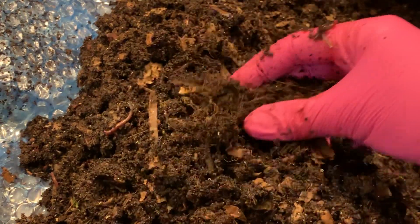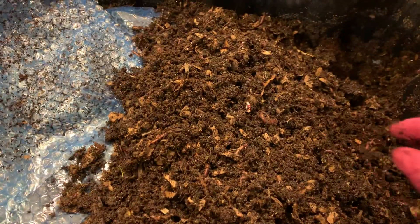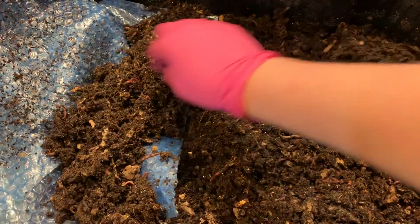There are worms of all sizes and very little coffee left over, despite the fact that we've been feeding it pretty aggressively with the coffee. They seem to be handling it without any issue. I've now turned everything completely top to bottom — there's a lot of worm activity all throughout, but nothing really seems unprocessed.